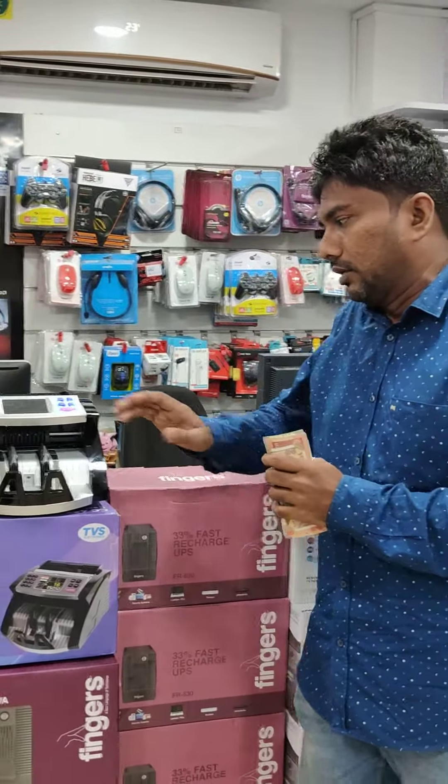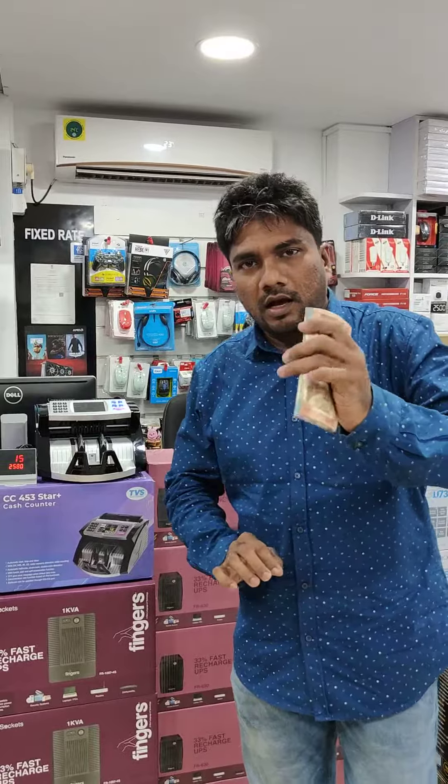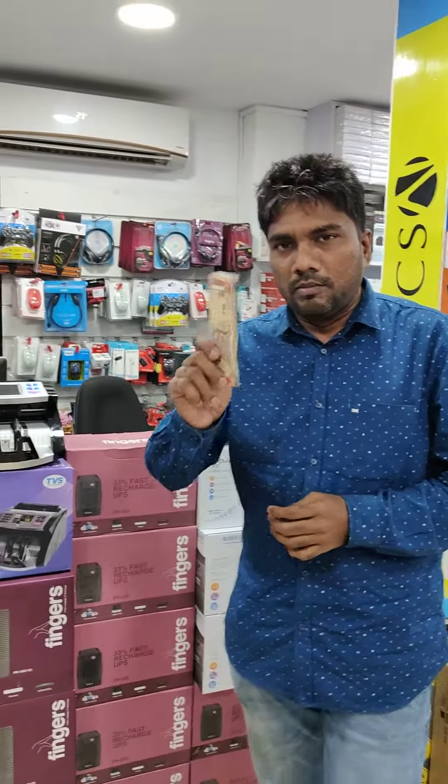This is a multi-note machine. It handles $10, $20, $50, $100, and $200 denominations. All currencies can be mixed.